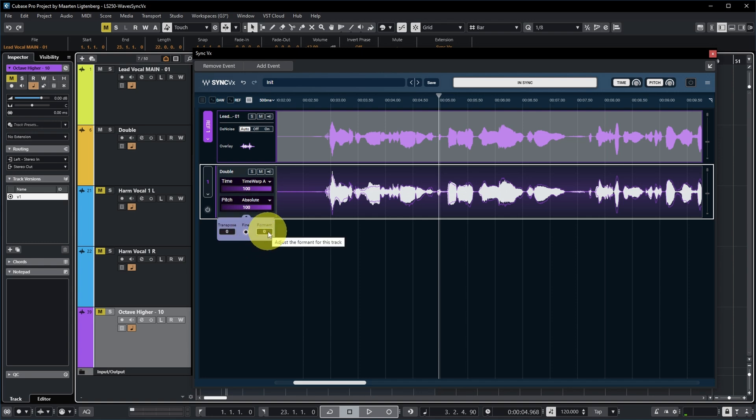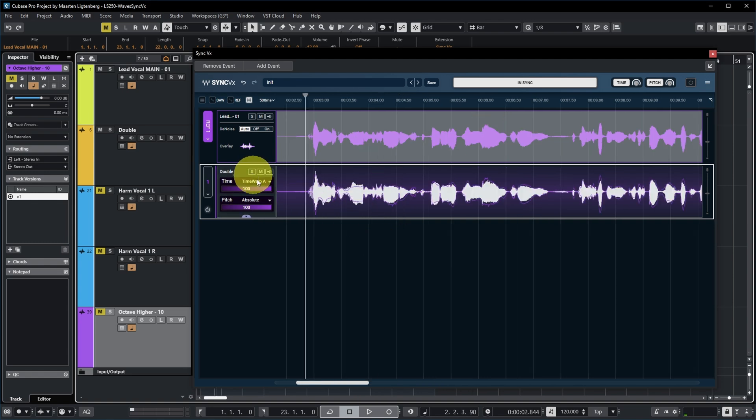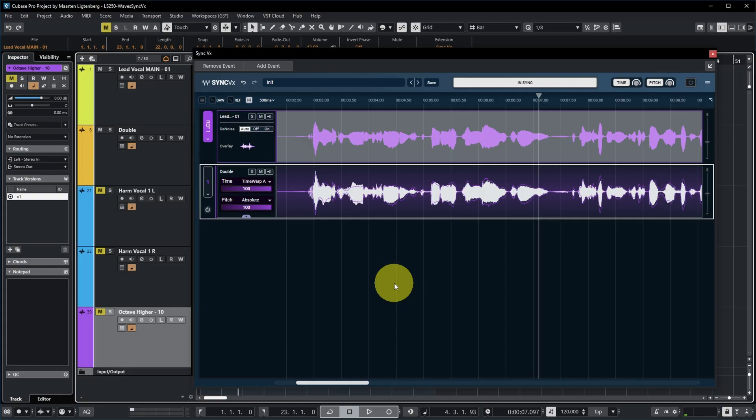Another option is that you can edit the formant to make it sound quite different. Let's solo this for a second. [audio demo] Actually, turning it down to minus two does sound interesting to me. Let's hear it together with the other vocal. [audio demo] Now it's not so clearly exactly the same vocal — it has a bit of a different sound, which can be nice in some cases. But let's turn this back to zero.